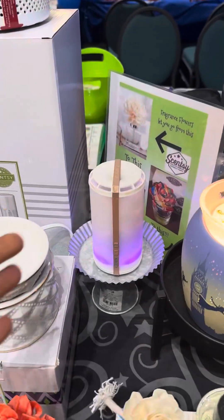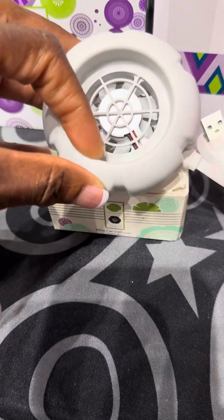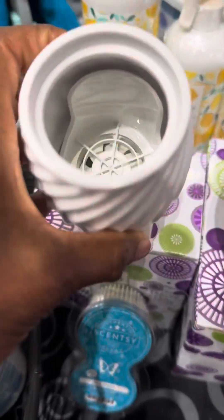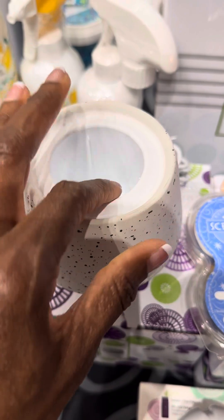Then we have another scent delivery system, which is the Scentsy Go. We also have the air purifier, the mini fan diffuser, a new tabletop fan diffuser, and the wall fan diffuser. All of these take a scent pod — this is the fragrance that's released from inside these devices.